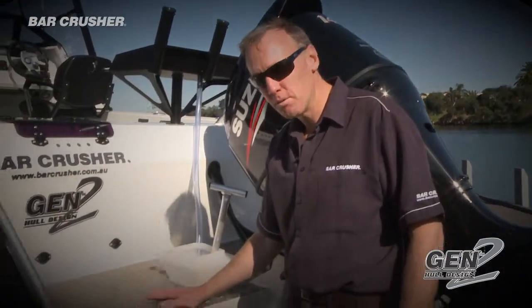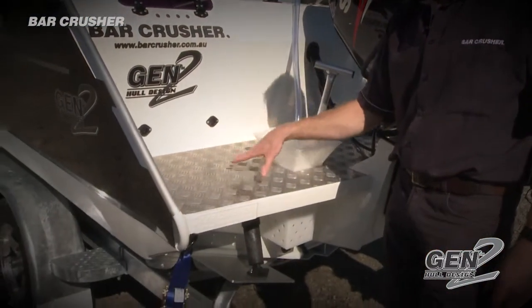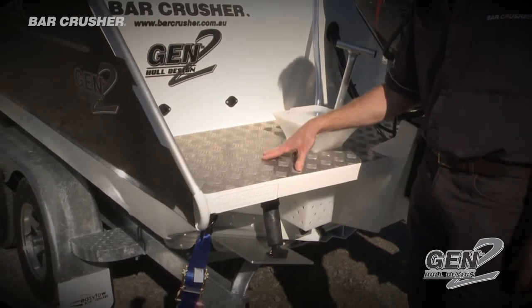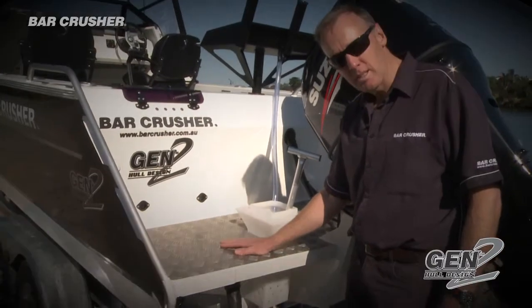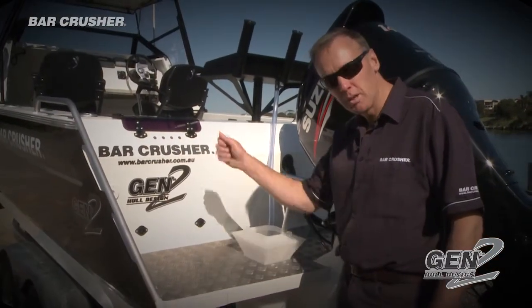At the back here we have a tread plate swim platform. Fantastic if you've got to step over the transom to gaff a fish, or if you've been in the water diving and you want to get back up onto the back of the boat. It's a fantastic platform to sit on whilst you get your dive gear off.